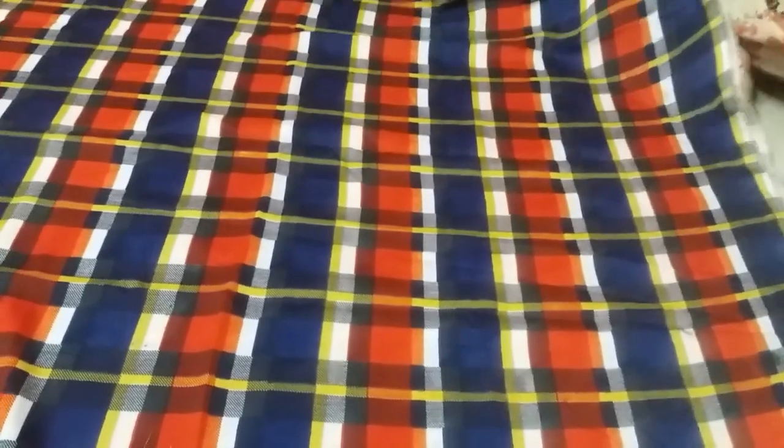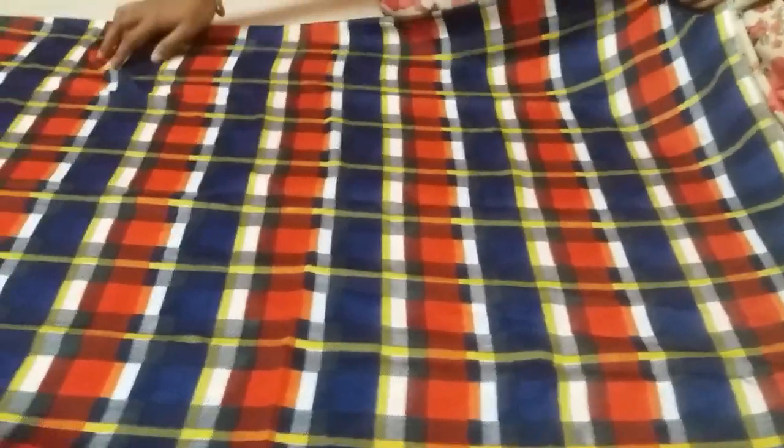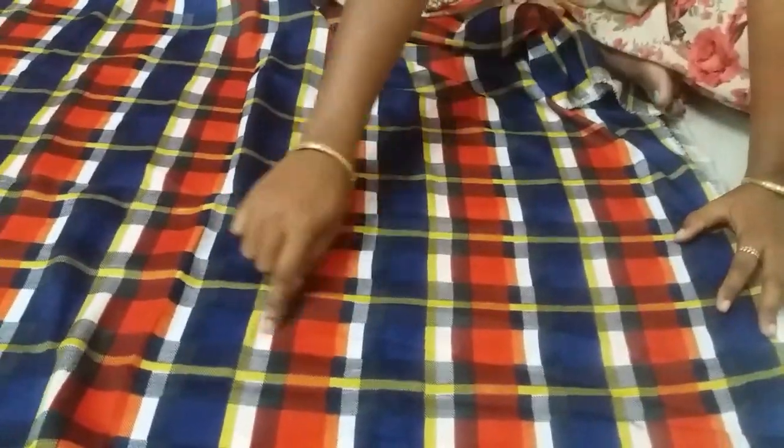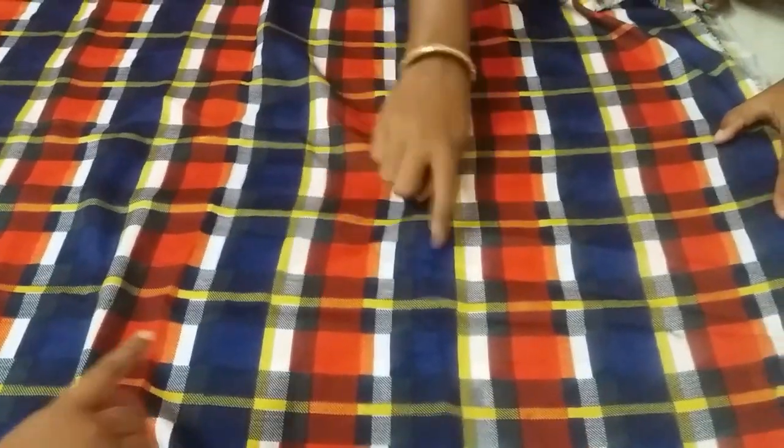It is a design for the same size — a very good design. This is blue, red, white and yellow. This is a design for the same size. The design is very good.